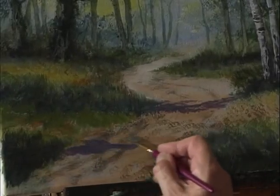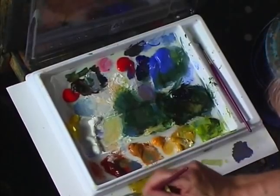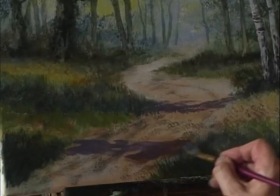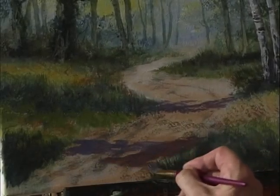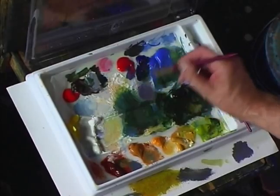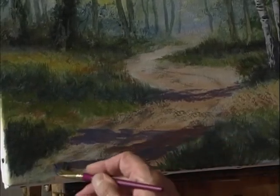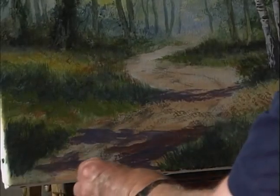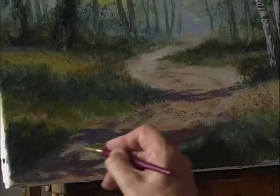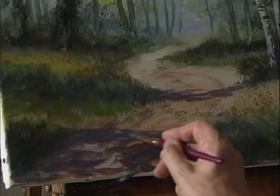Down here in the foreground a similar color — maybe just make it a little bit stronger with some burnt sienna. Add some burnt sienna to the cobalt blue and crimson so it's just a little bit darker. Blend that dark color into the dark green, leaving a few gaps so you get that dappled sunlight effect.